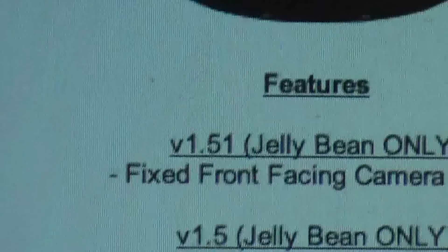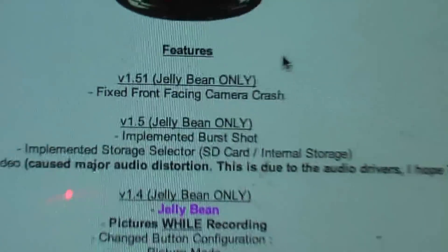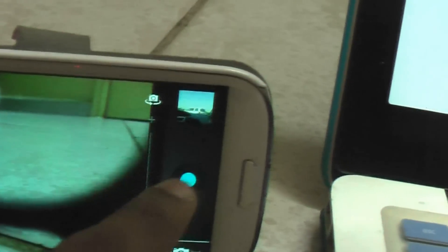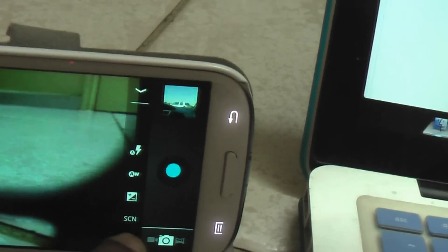Version 1.1 had a fix for the front-facing camera crash. One of the problems I had with this camera was that when I used to change the camera it would always slow down, so I'd exit and go back to it. I'll just show you the features — click on the camera.